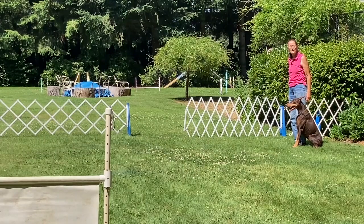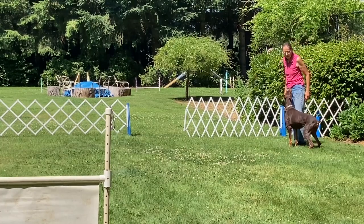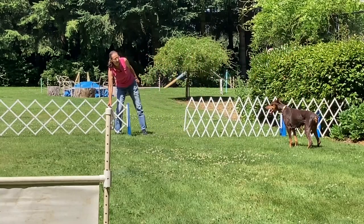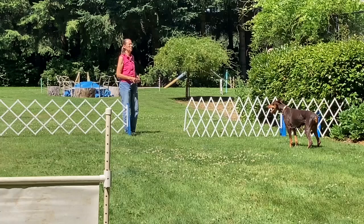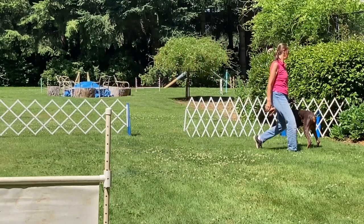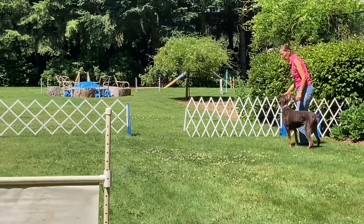The last graduate novice exercise is stand, stay, get your leash. The judge will ask if you're ready. I'll say, 'I am.' And the judge will say, 'Stand your dog.' Stand. Leave your dog. Stay. I'll wait at the entrance until the judge tells me, 'Back to your dog.' Exercise finish. Good girl.